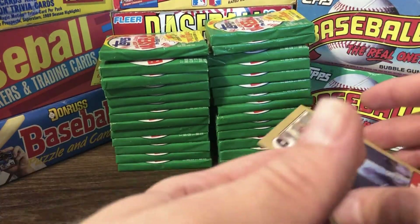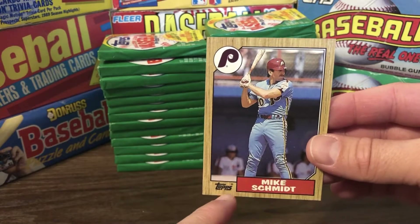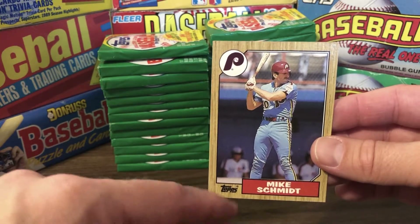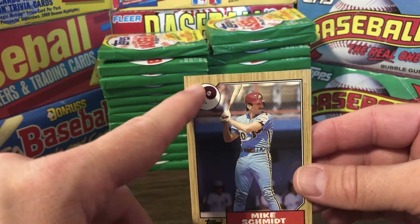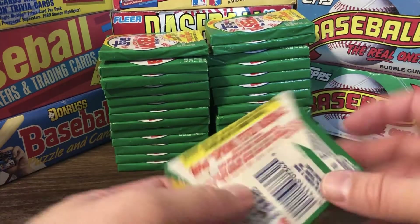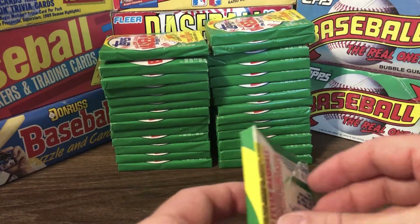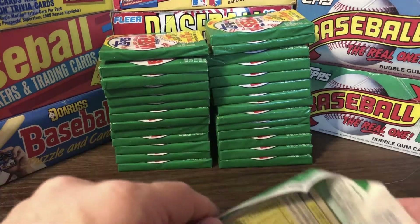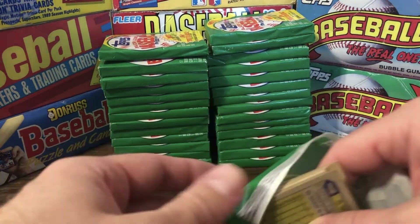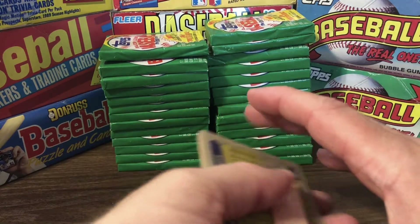I always liked the cards that put the team logo on the card prominently. The Topps logo was very not prominent, which I enjoy — the team logo is much more prominent. I just think that gives cards more appeal. For me, this is just a great design card. Nothing like today's cards — today's cards are electric and highly glossy with refractors — but there's something to be said for these very classic ones.